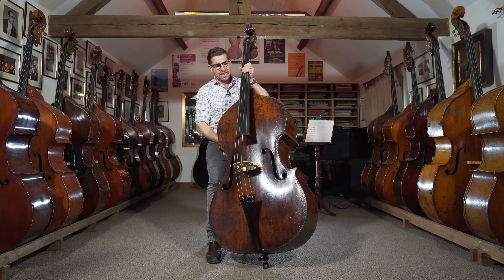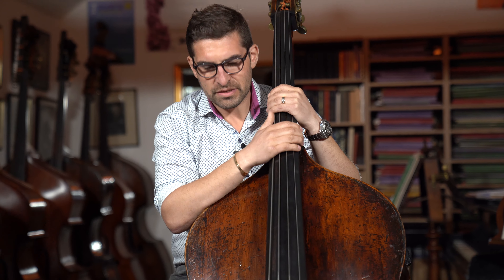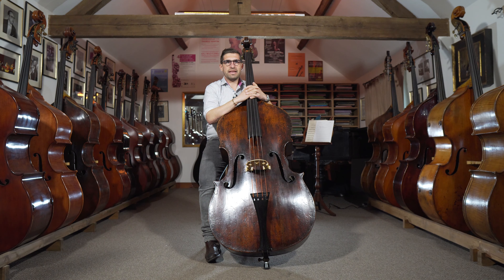We've re-necked it and reset the neck so it plays really nicely. It's in excellent condition and this would be a dream instrument for any serious player.